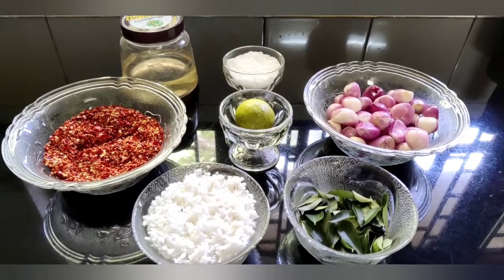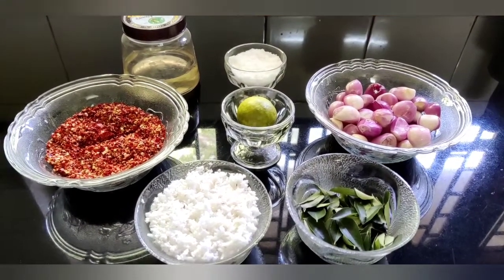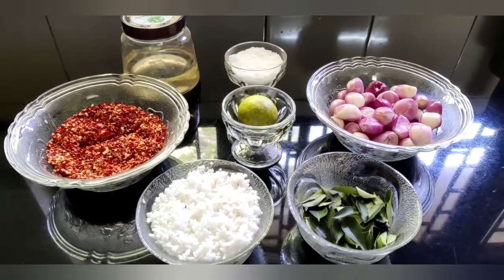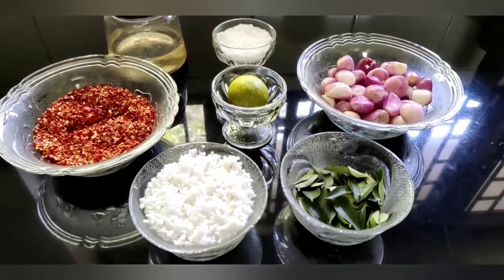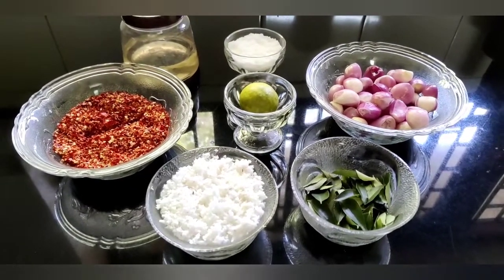Hello friends, welcome to Havani Kitchen. I have a good recipe for this. What are the ingredients we need?